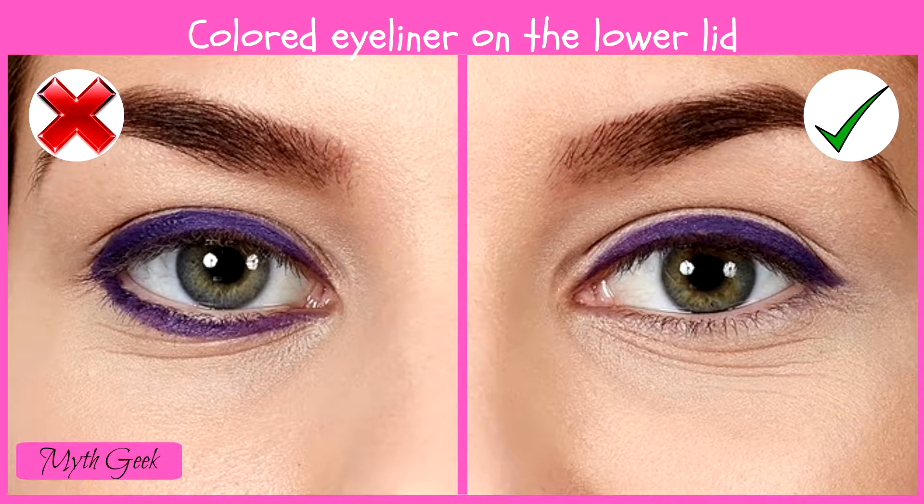In most cases, a colored lower eyelid makes your look more severe, which doesn't add to your charm. Specialists recommend only applying colored eyeliner to your lower lid when you're going to a themed party.